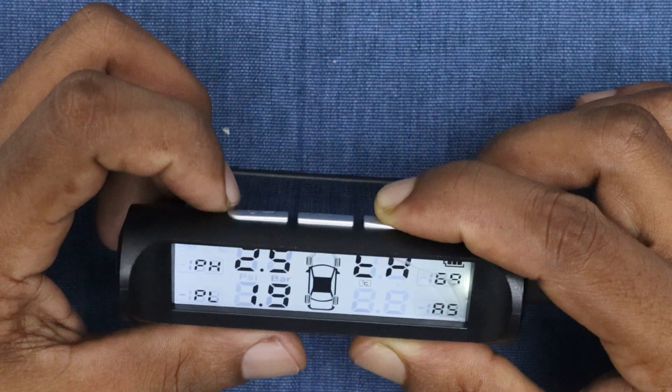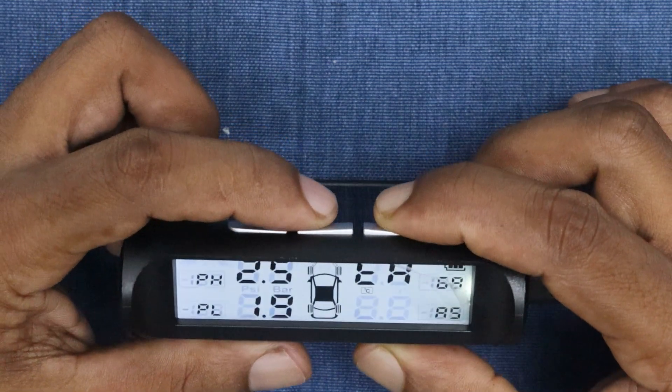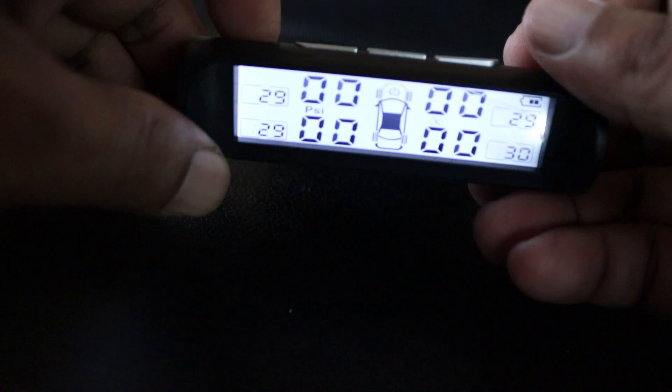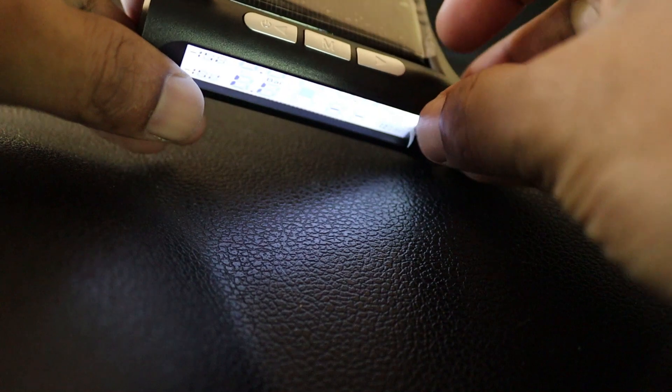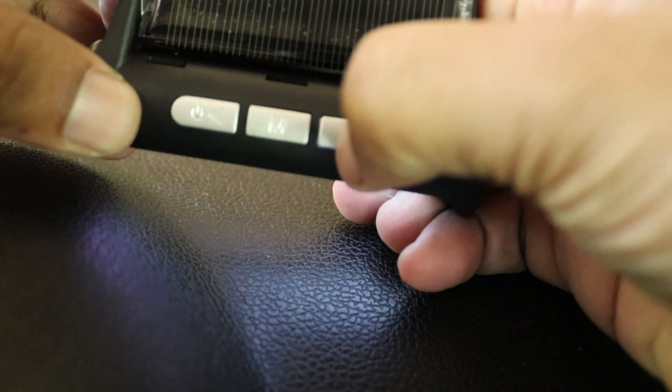Now that all the configurations are done, it's time to install the tire pressure sensors. First, power on the unit by pressing the power button. You'll see the display start blinking. Next, press the button shown in the video eight times. Now you can begin pairing the tire pressure sensors.